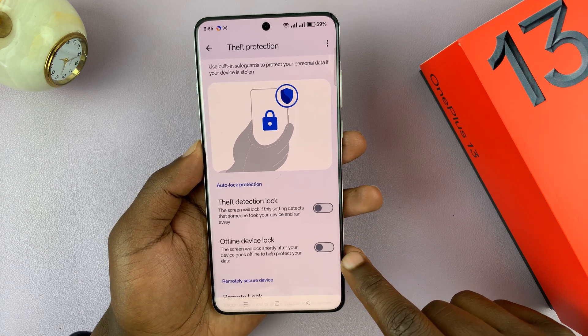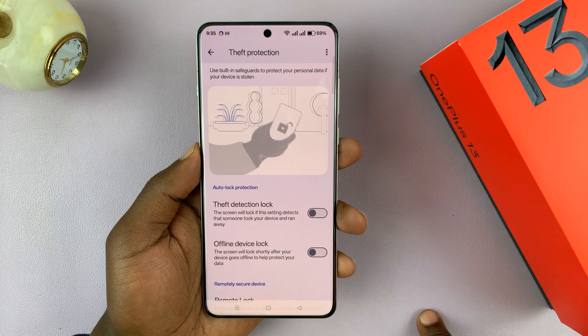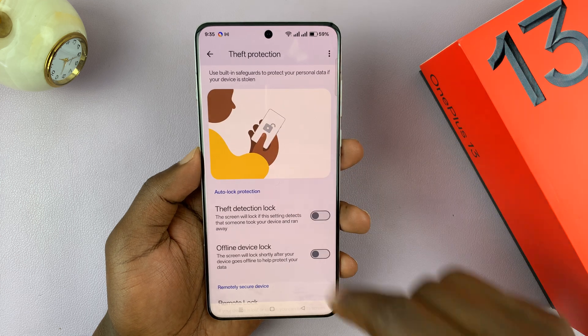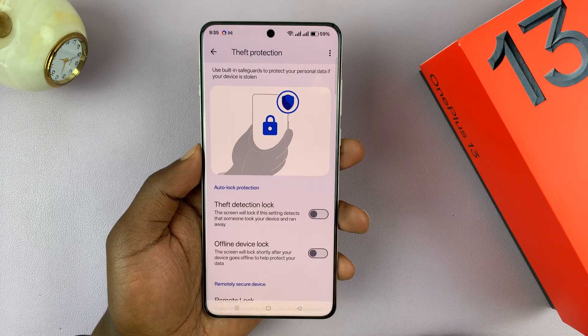Now, there's also another feature here called Offline Device Lock. When someone steals your phone, they will normally go offline to avoid being tracked — they're going to turn off Wi-Fi and possibly even remove the SIM cards and turn off mobile data.